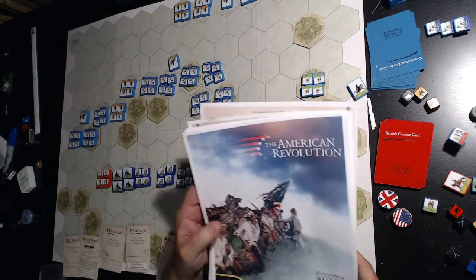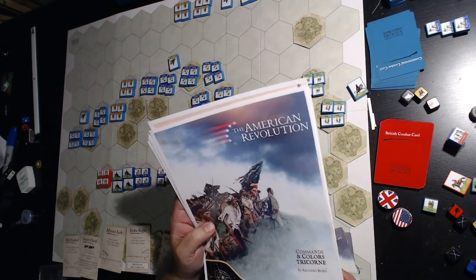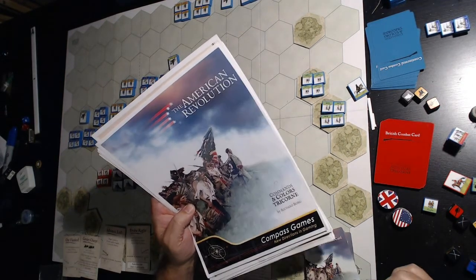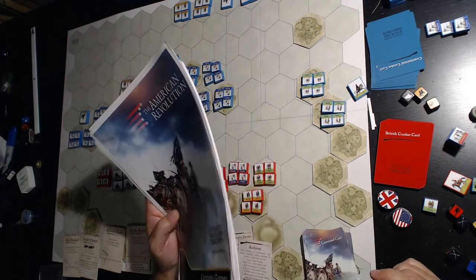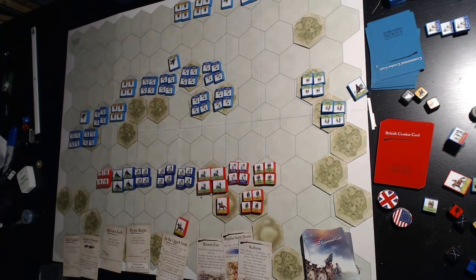Hey, this is Charles with Historical Gaming, and today we're going to take a look at Commands and Colors Tricorn by Compass Games, designed by Richard Borg, one of my favorite game designers. These rules are available for free — if you Google Compass Games Commands and Colors Tricorn, a PDF should pop right up, and it's a great read. It's very similar to other games in the series, and there's a lot of nice nuances that give it a really good American Revolutionary War feeling.